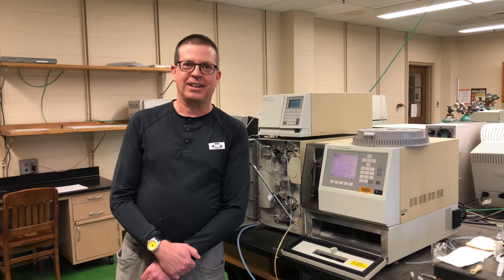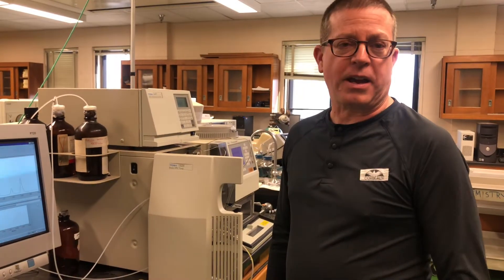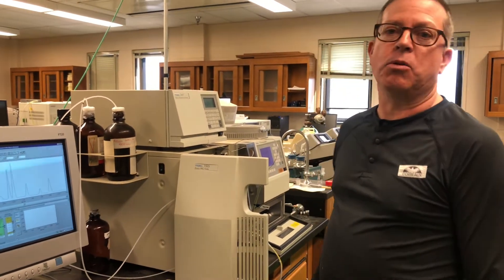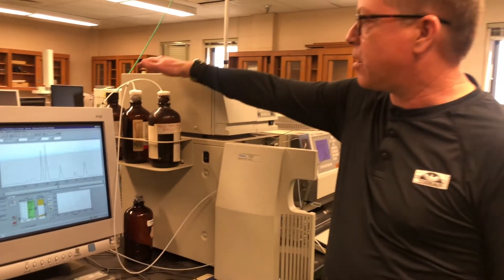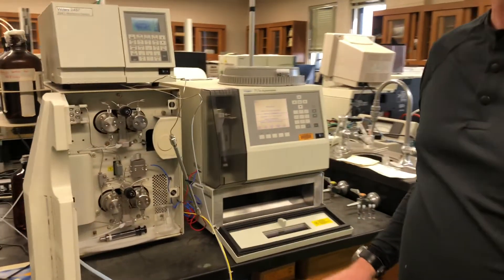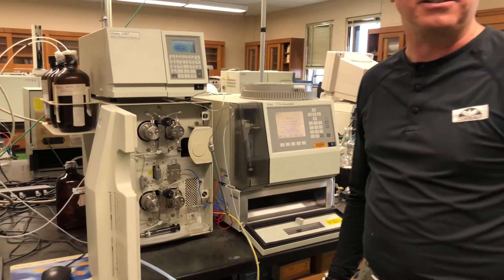Welcome to the lab, folks. What we wanted to do here was to show you one of the actual HPLC instruments that we use here at Cultured Analysis. Let's start by showing you some of the different parts of the instrument that we introduced earlier in today's video. Remember we need the liquid mobile phase, so what we actually have here are a series of solvent reservoirs that we can use to store those mobile phases. From there, we have tubes that run over to our pumping system. This instrument has two sets of pumps — an A pump and a B pump — so we can push two different mobile phases either together or separately in time.